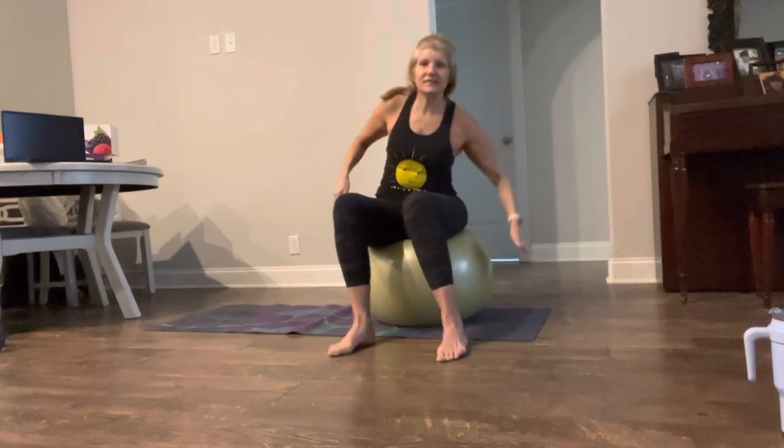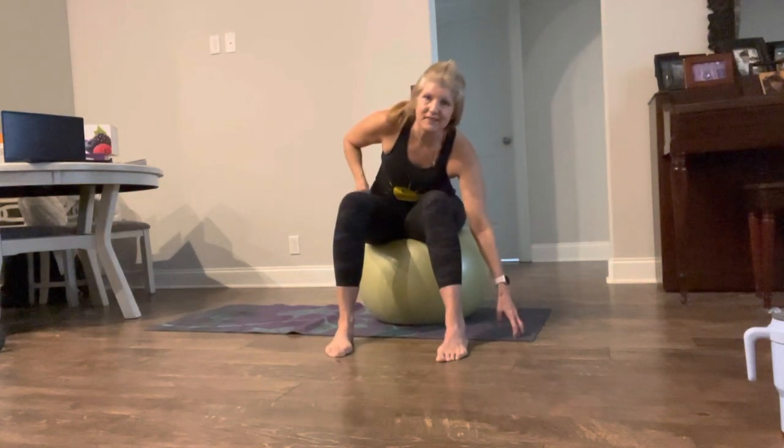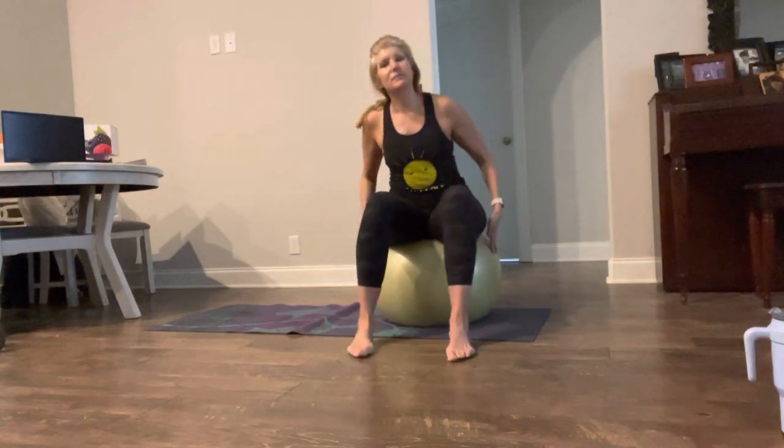Hi Angel folks, look at this angel. We're going to work our core today. So if you have a stability ball, grab it. If you want to just use the mat, you can do these things on the mat. But we're going to start out sitting on the ball. I like the ball because it helps you to work on your balance, which engages your core naturally.